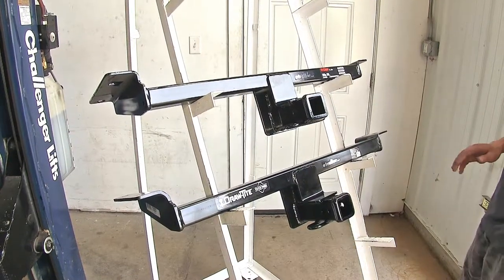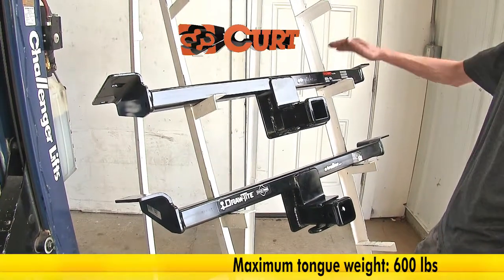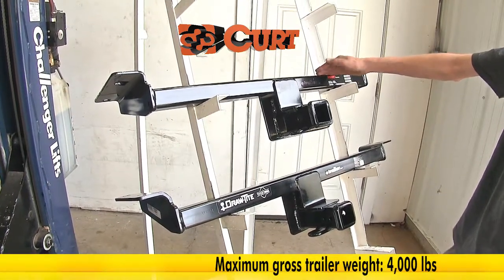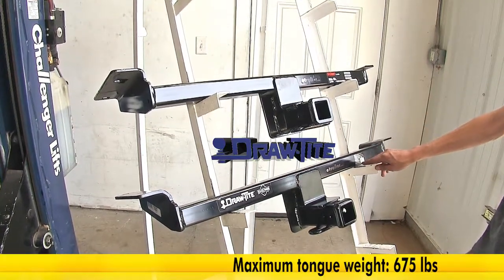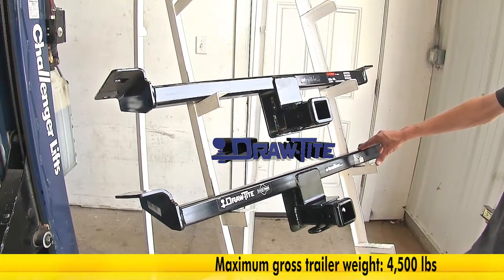The biggest difference we found between our two hitches is capacities. Our Curt hitch at the top has a 600 pound tongue weight rating and a 4,000 pound max gross trailer weight rating. Whereas our Draw-Tite hitch at the bottom is a little bit higher — it has a 675 pound max gross tongue weight rating and a 4,500 pound max gross trailer weight rating.